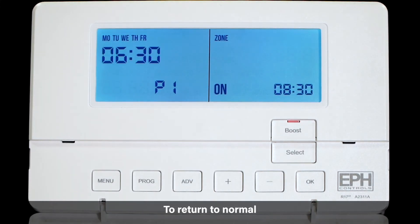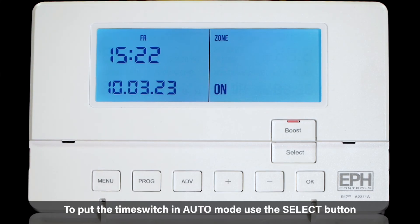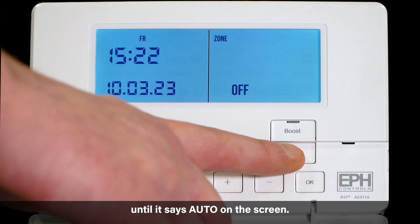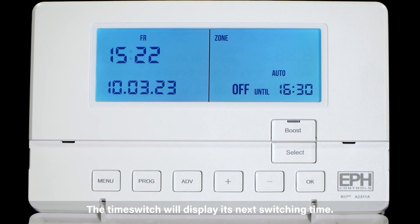To return to normal operation press the menu button. To put the time switch in auto mode use the select button until it says auto on the screen. The time switch will display its next switching time.